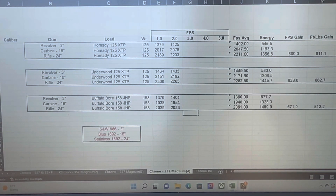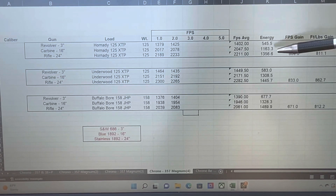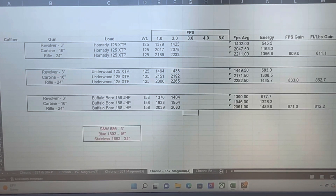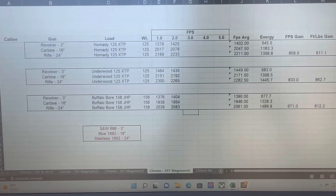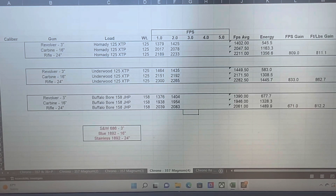Going from a 3-inch revolver even to the 16-inch carbine more than doubled the energy with the Hornady factory load. Going from the 3-inch to the full-size 24-inch rifle is almost a 150% increase — so two and a half times as powerful. That's 1,356 foot-pounds of energy. Keeping in mind, even a full-size AR-15 generally doesn't do quite that much, and a 30-30 rifle is generally only 1,600 to 1,800 foot-pounds of energy depending on the load.